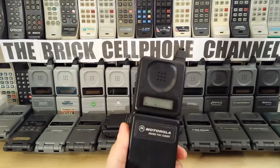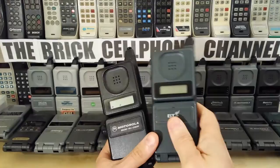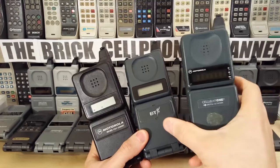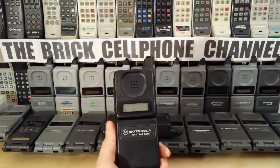I guess BT didn't want their phones to be confused with the much older versions of MicroTAC, and maybe that's why they went with the teal green. And this is the same shade of green as the Micro Digitals, which are these here — very similar shade of light green, or dark green, or whatever you want to call it. I call it teal.